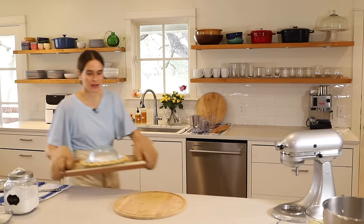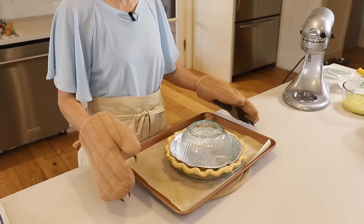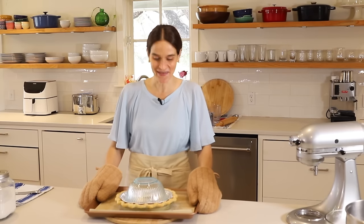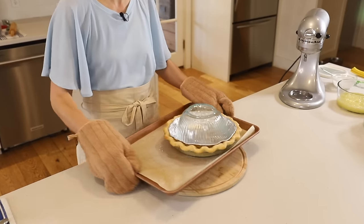Okay, this looks great. When you're holding a pie crust on a parchment-lined baking sheet, you always want to hold it with two hands — because if you hold it with one hand, you can lose your balance and lose your whole pie. I've done that before. It was an apple pie. It was very sad. So hold it with two hands when you're going to and from the oven.